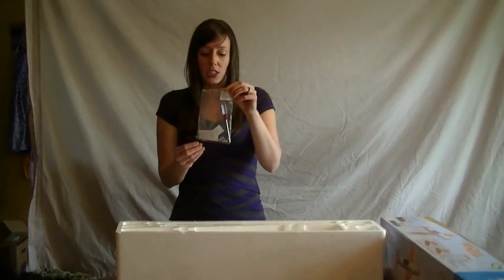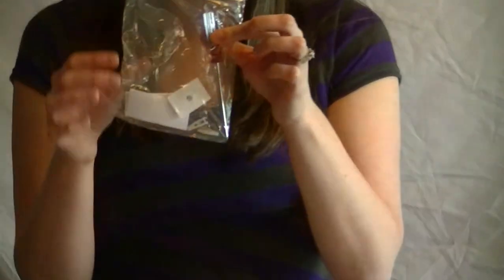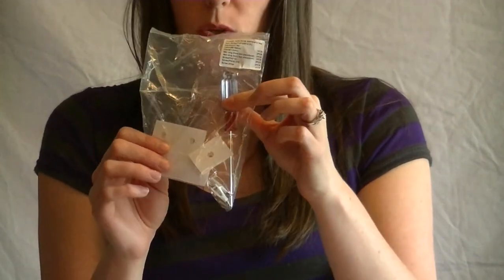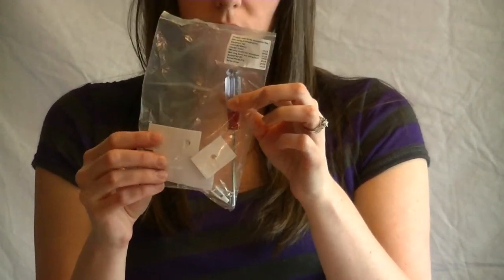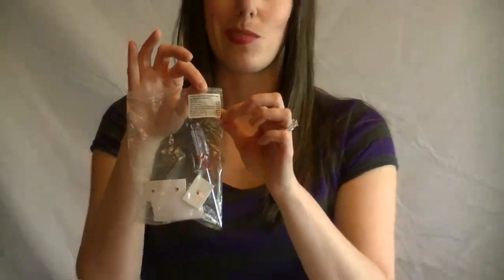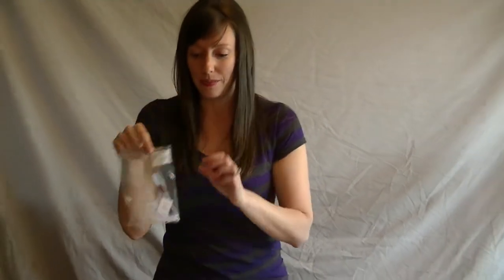A little parts package here. It comes with a screwdriver, some screws, some more clevuses, and the attachments for the wing. And also the velcro for your battery. This comes with a parts list, which is kind of nice so you know if you're missing anything before you even open it.